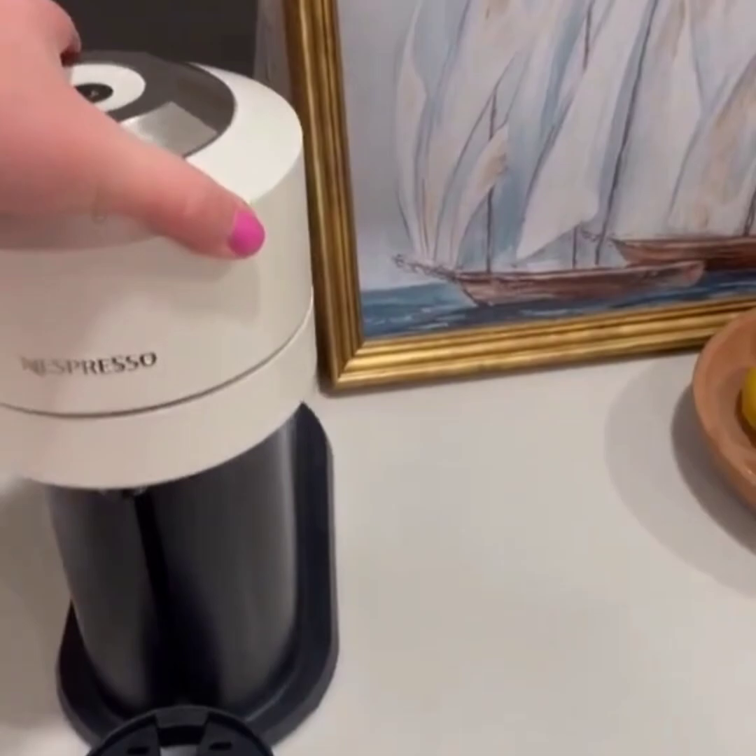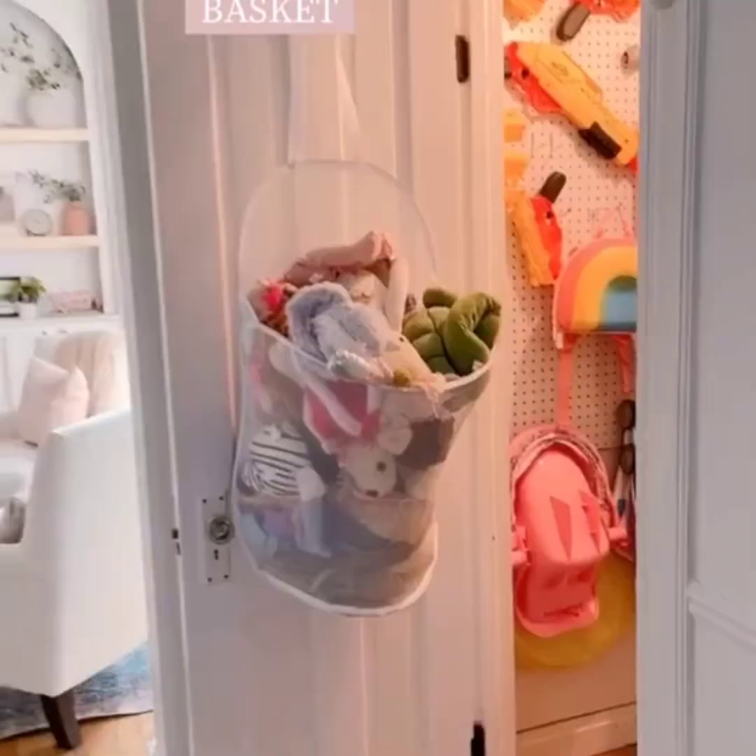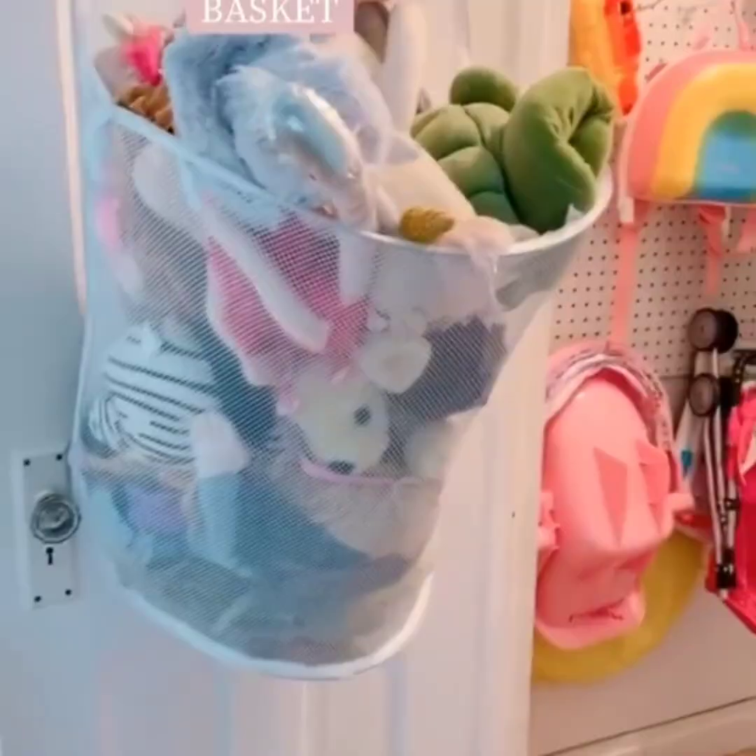This over-the-door laundry basket is the perfect way to store kids' stuffed animals and blankets — and it's super inexpensive. Next is this sleek extension cord for plugging in small appliances so you don't see that normal cord.